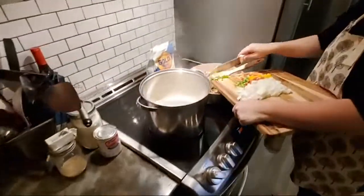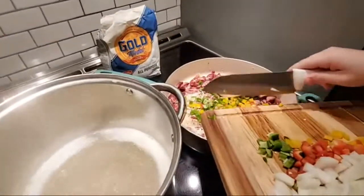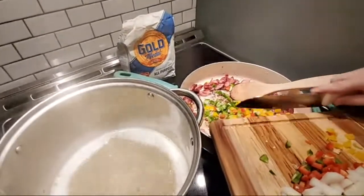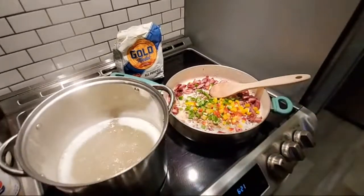I'm going to come over here and add some peppers. Again, I don't want to go too heavy on the peppers.